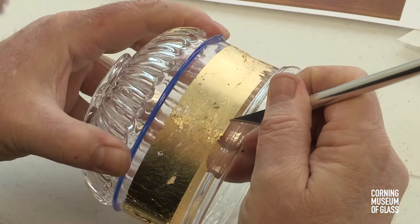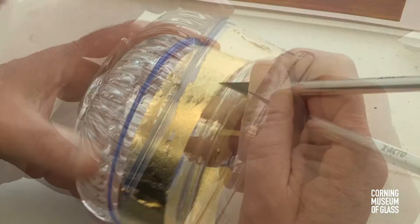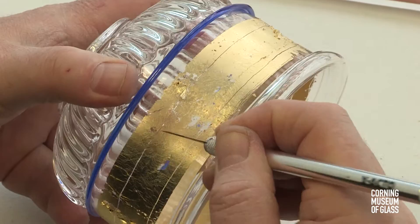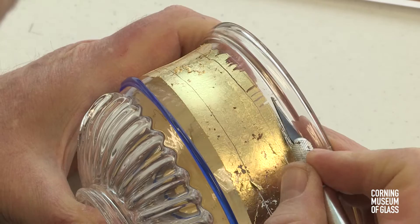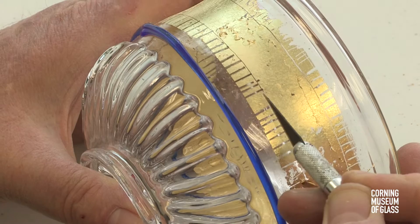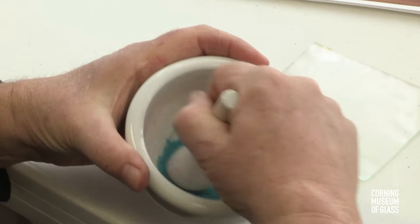The borders are trimmed and decorative grooves are cut into the gold leaf. A tooth-like or denticulate pattern is carved into the gold, and the enameling process begins.